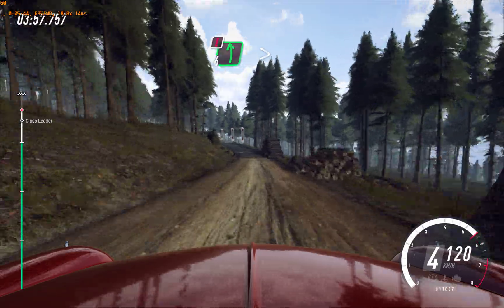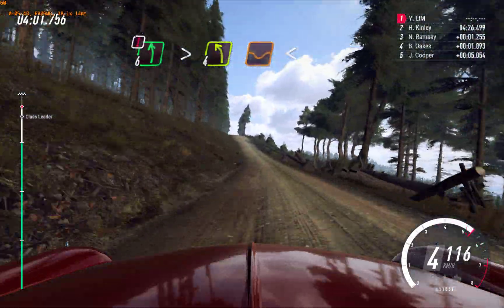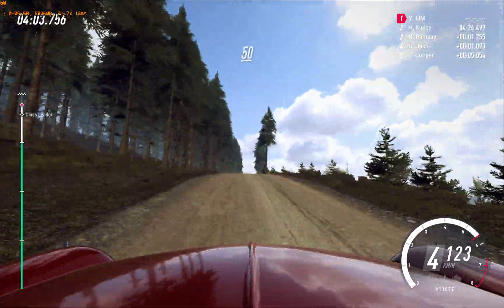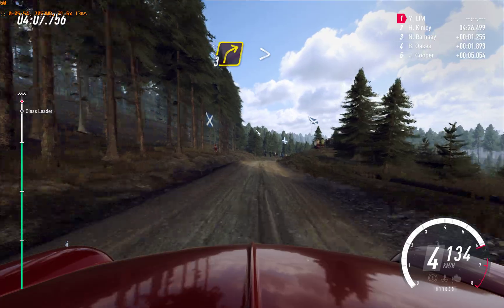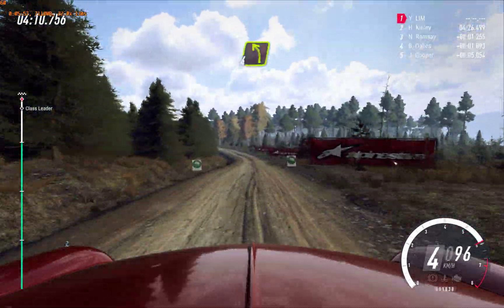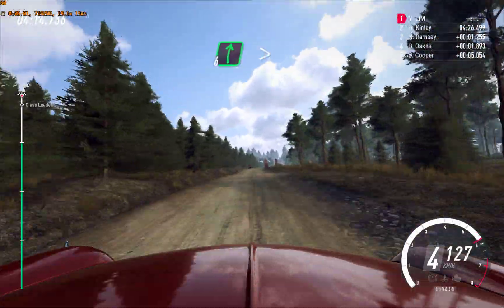40, caution, 6 left, very long. 4 of a dip, opens. Keep middle of a very big crest. 80, double crest. 50, 3 right, tightens over crest. 50, 4 left long. 120 of a bumps, 6 right, opens over. Finish.